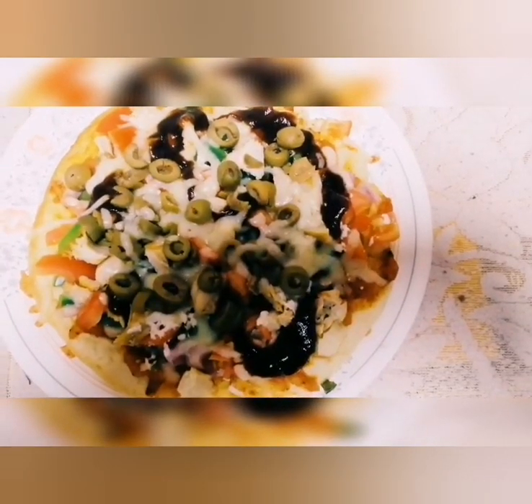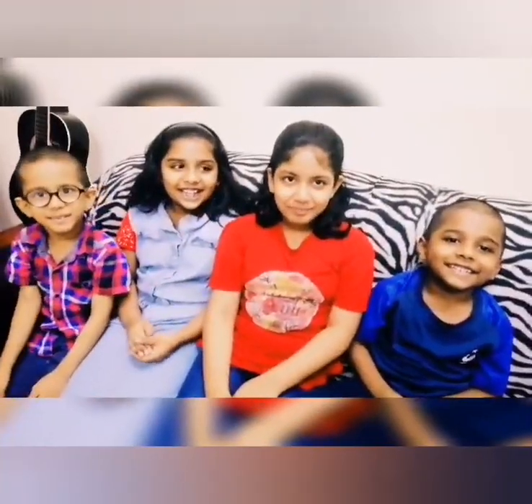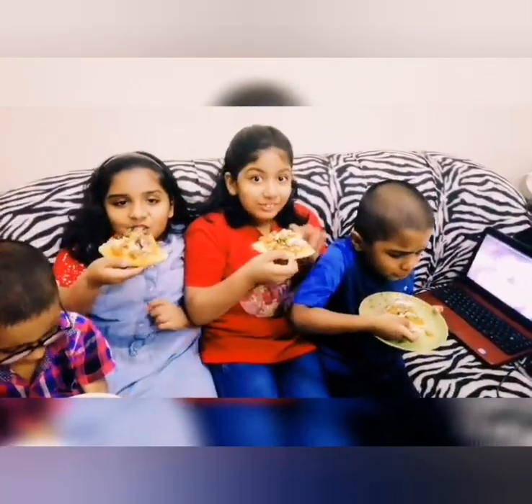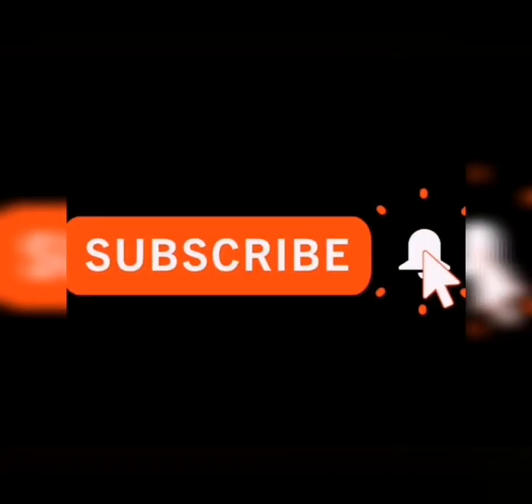We are ready to eat! Let's see what our pizza is doing. If you want to try this recipe, please leave a comment. Thank you so much for watching and supporting us. Thank you! Bye!